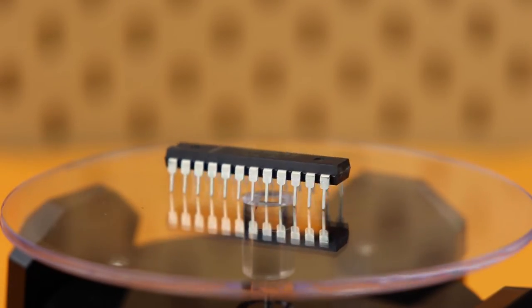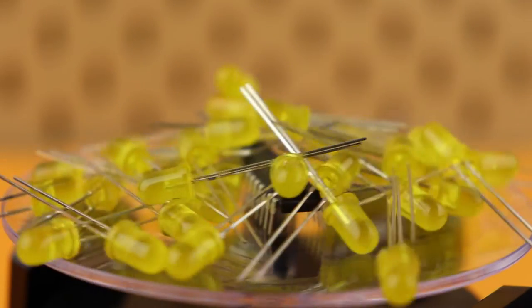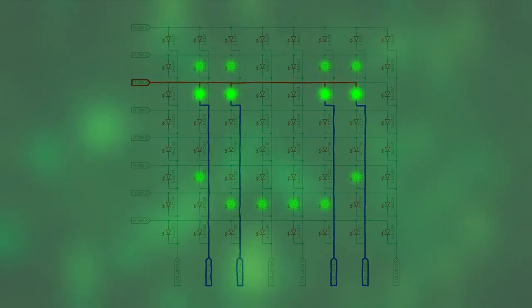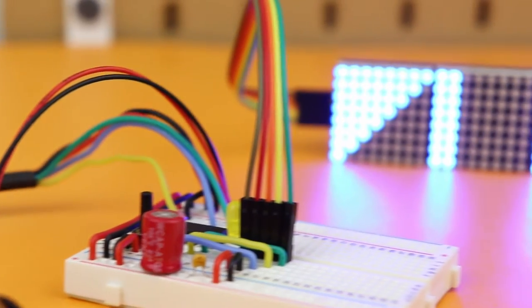The MAX7219 integrated circuit uses multiplexing to drive up to 64 individual LEDs. In this tutorial I will show you how the MAX7219 works, what multiplexing is, and how you can use popular MAX7219-based modules to drive 7-segment displays and LED dot matrix displays with a PIC microcontroller.